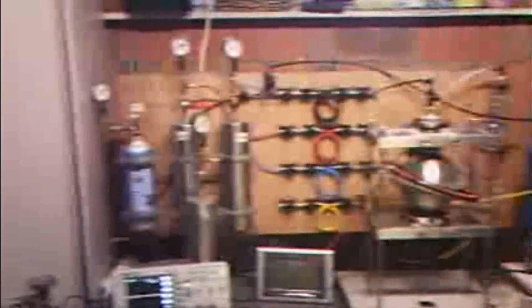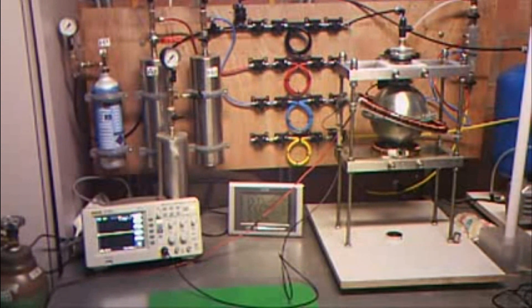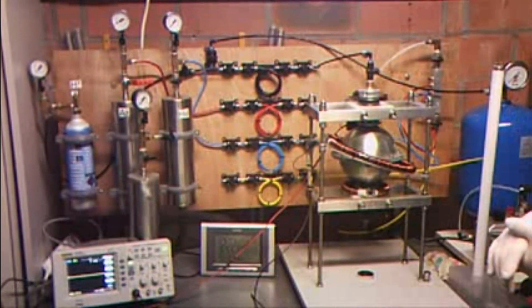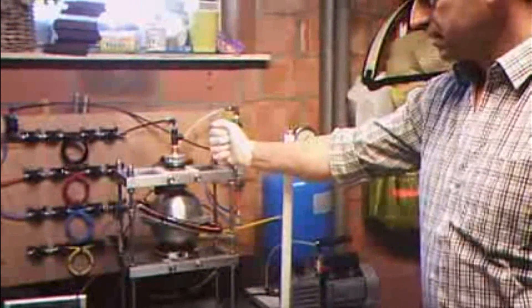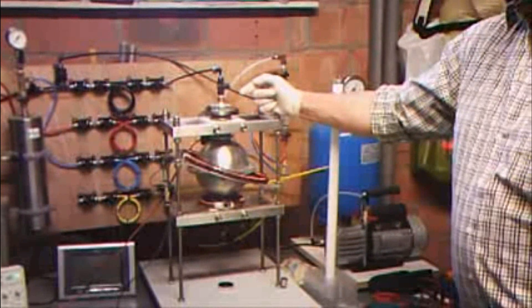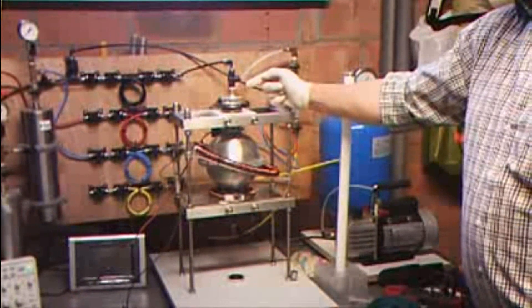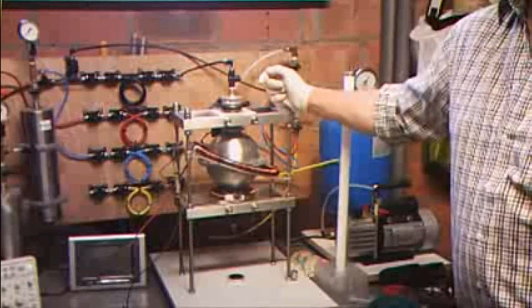What's going to happen is we're going to load the reactor with hydrogen gas, a certain amount. And we're going to run it at 550 rounds a minute. We have a high vacuum now in the vessel. The reactor is rinsed three times with the hydrogen, now at atmospheric pressure with hydrogen. We're going to vacuum it and load it with the amount of hydrogen we need to run the thing.